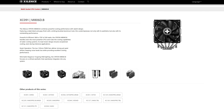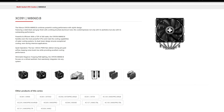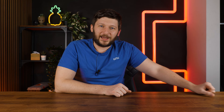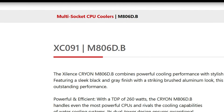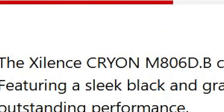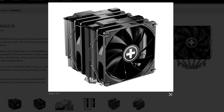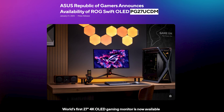And quite aside, Silence is back with another cooler. This time it's the dual tower dual fan six-heatpipe XC091 M806 D.B — or just Cryon. Thank god they are starting to give these coolers some real names instead of barcode numbers. Right now there is no information about when this is coming or anything about the price, but knowing Silence, this one should be somewhat budget-friendly.